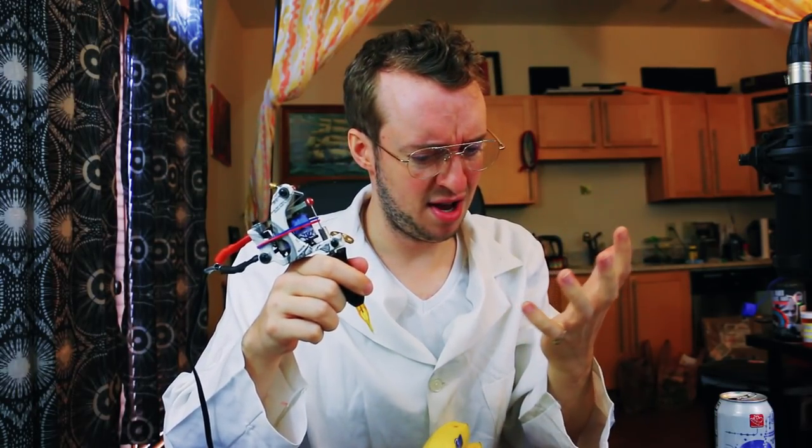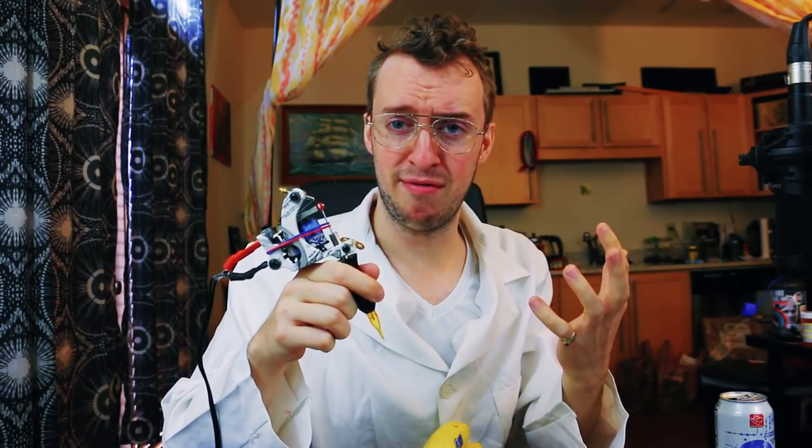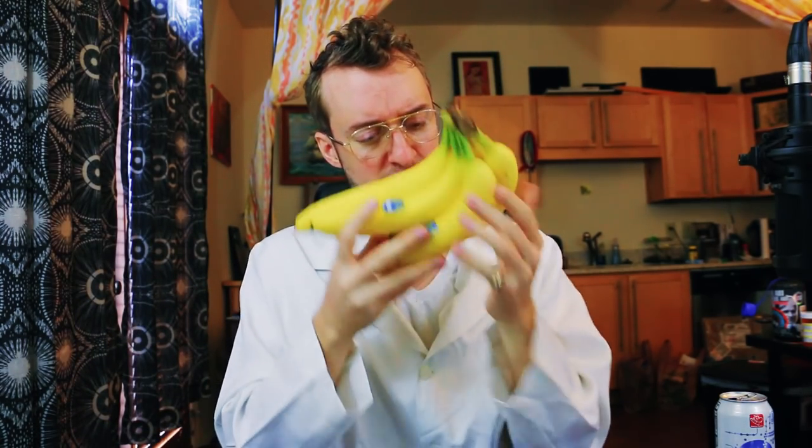I don't have any gloves — the other ones I had dry rotted and fell apart. So hopefully everything will go okay without the gloves. Also I'm not sure what the best setting is to set this on. I've got it at about 8.52 right now. Maybe I'll mess around with that a little bit too. It goes all the way up to like 15 and down to 2. And I'm gonna try tattooing a banana.